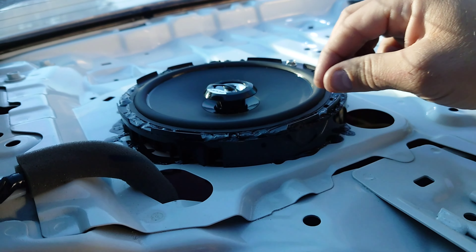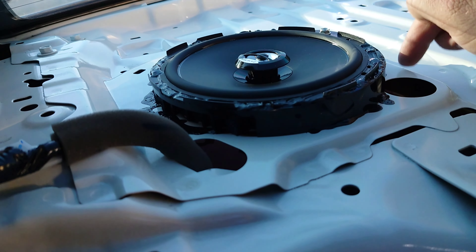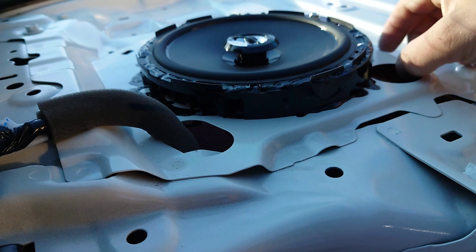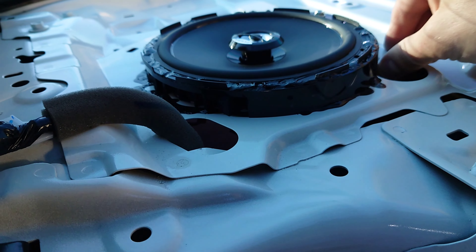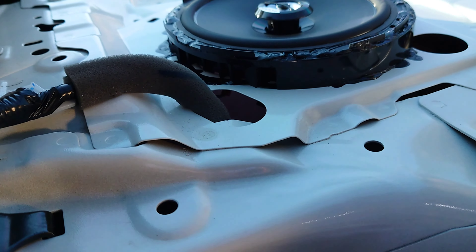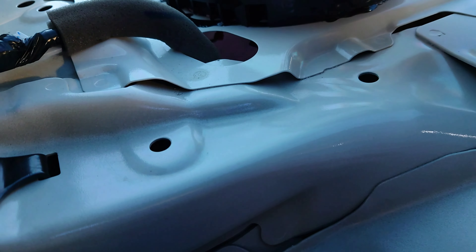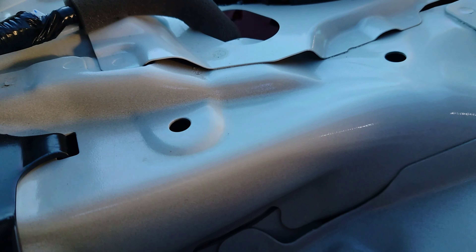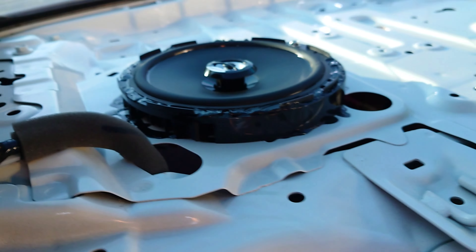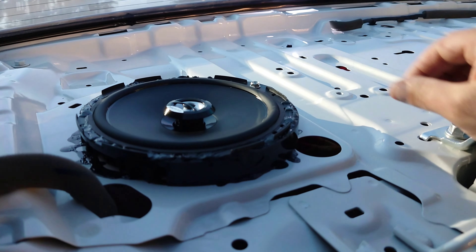Finally I reached the speakers. I don't know whose idea it was to install them like that, but yeah — finally I got to the speakers and I'm going to install the new ones. I can play some music just so you can see, but you already know if you're watching this video you probably have the same car or something similar.